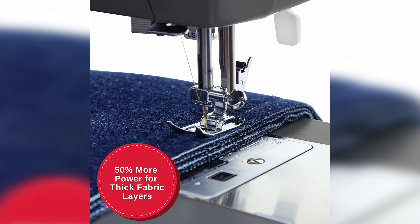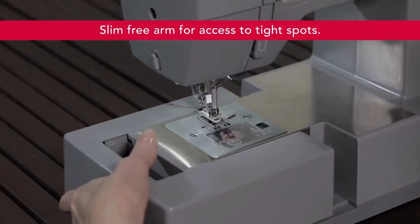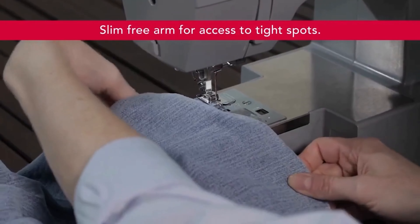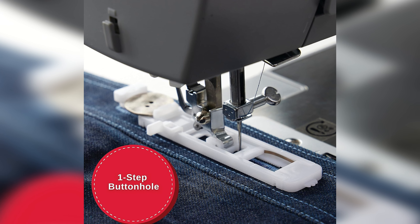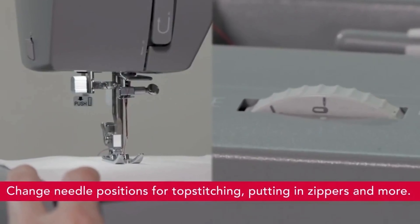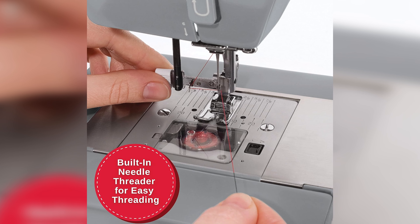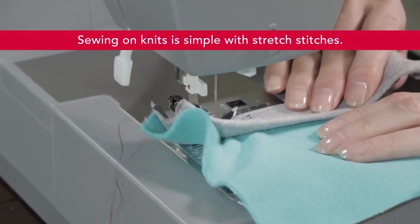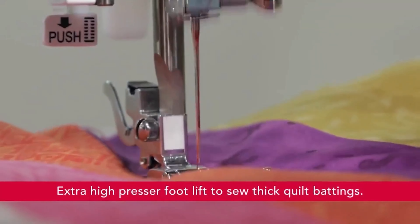Its versatility is truly commendable, making it suitable for both beginners and seasoned sewers. No matter your level of experience, the Singer 4432 will consistently deliver unmatched reliability and exceptional results. We confidently crown the Singer 4432 as the undisputed champion in the realm of sewing equipment. Its reliability and performance are unmatched, providing you with the confidence and ease to create your heart's desire. Whether you are a professional or an amateur, the Singer 4432 will be your ultimate sewing partner.